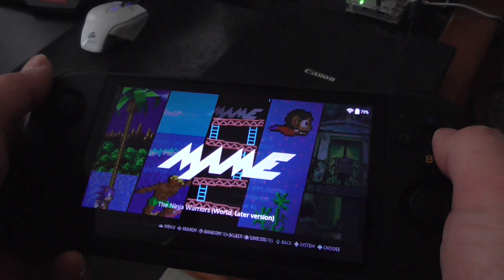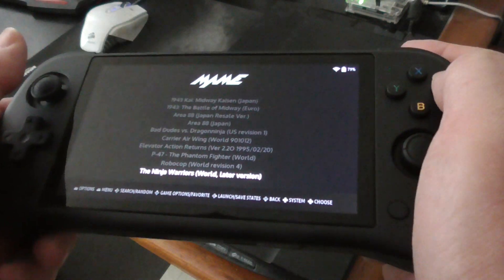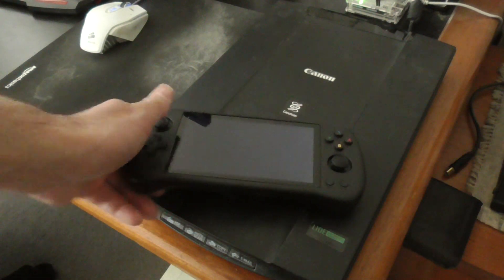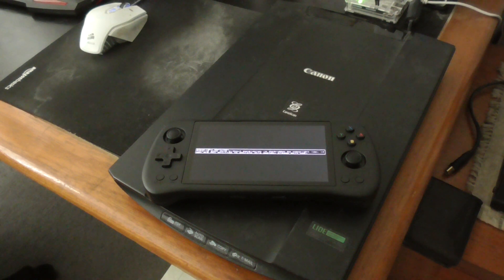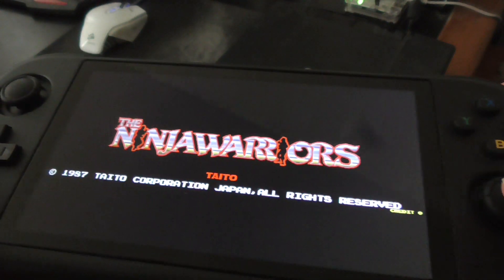I'll start playing some games and show you how to do that. I'm playing a game called Ninja Warriors. With this one you have to get the aspect ratio correct, otherwise everything is not going to display on the screen correctly. This is the correct aspect ratio here — core provided should have it.